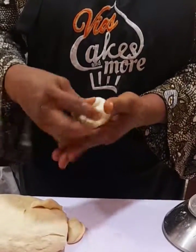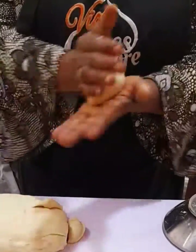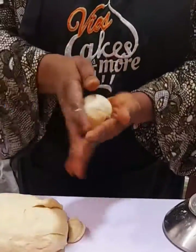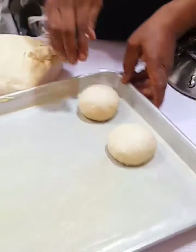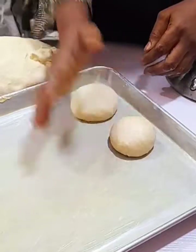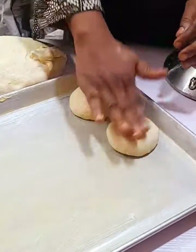Rub butter on the pan for easy removal once the bread is baked. The next thing you have to do is press the dough to make them a little bit flat. After all the dough is molded, cover it to rest for two hours.